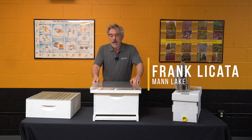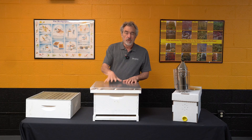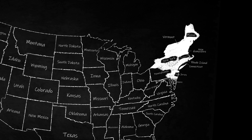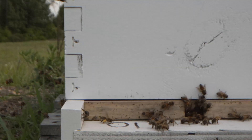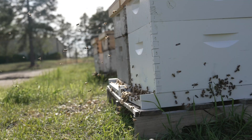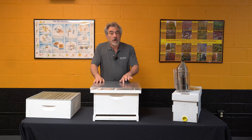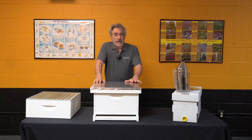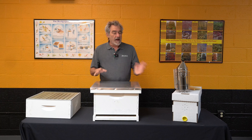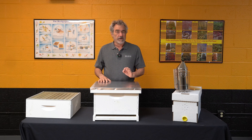Hi, it's Frank from Mann Lake and I'm back today to talk to you about what we need to be doing in May. Up here in the northeast part of the country, we're seeing big changes. We had hives that were just kind of idling along coming into late winter, early spring. Now those hives are starting to take off. They're bringing in a lot of wet nectar, they're starting to raise a lot of brood. When I see dandelions starting to bloom and the bees are on those dandelions, I have to do some things with my colonies because they build up very quickly when the dandelions bloom.